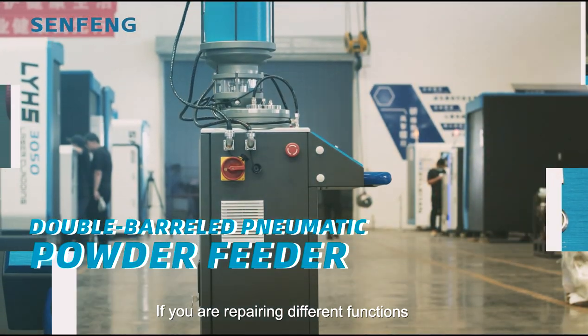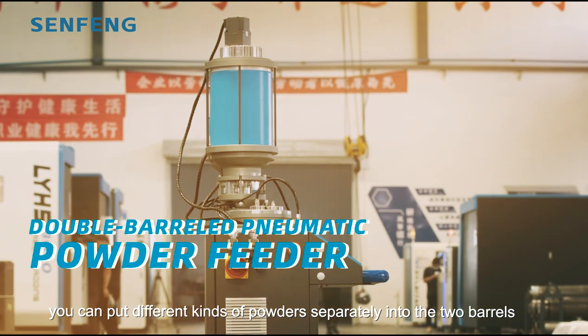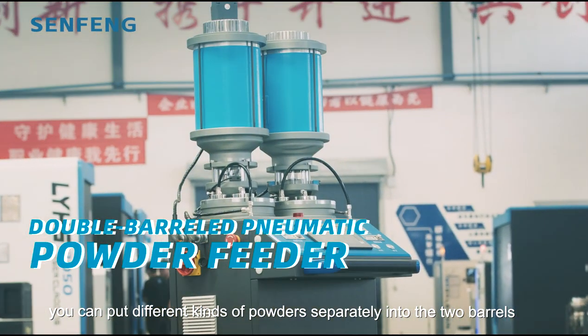If you are repairing different functions, you can put different kinds of powder separately into the two barrels.